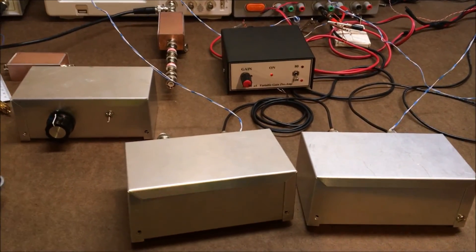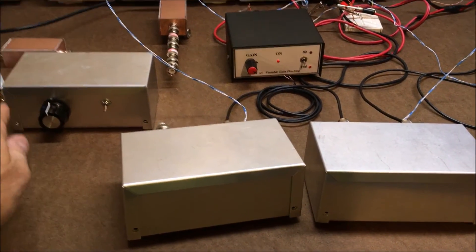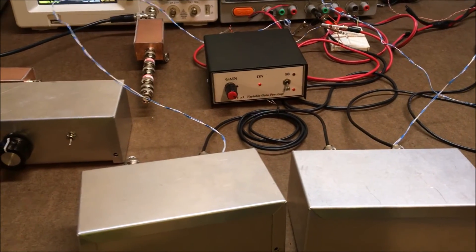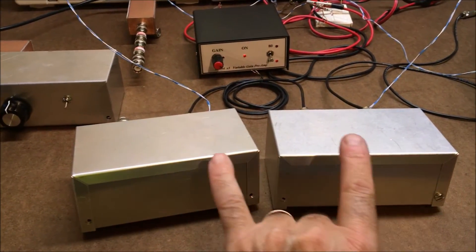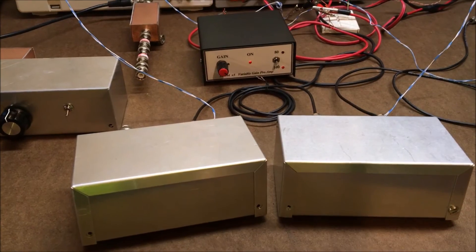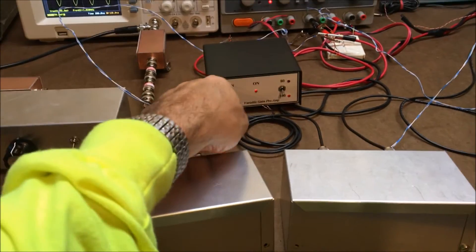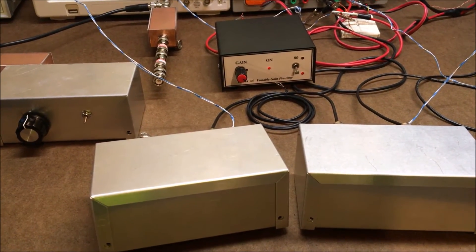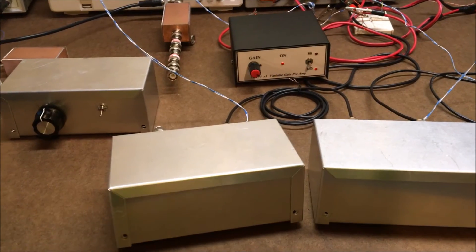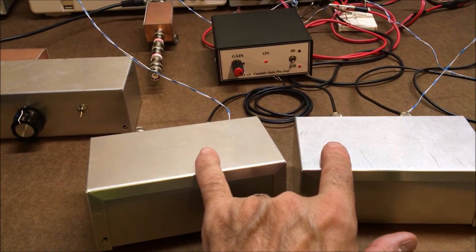I just want to show all the different preamps that I tested. The W1FB preamp had its gain set equal to the gain produced by the KD9SV preamp, about 41 dB of gain. Two W7IUV preamps connected together provided about 42 dB of gain — they're fixed gain, not adjustable. The KD9SV preamp definitely has a lower noise figure compared to the W1FB preamp with its gain set equal, and it looks like it also has a slightly better noise figure than the two W7IUV preamps used in series.